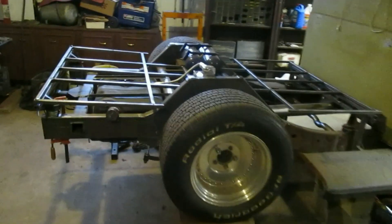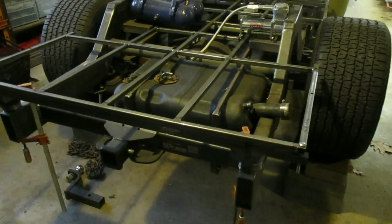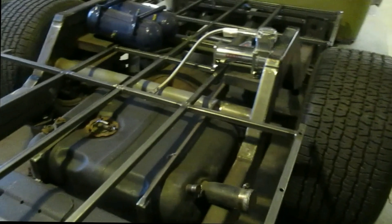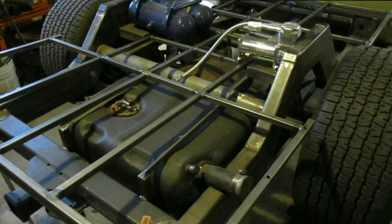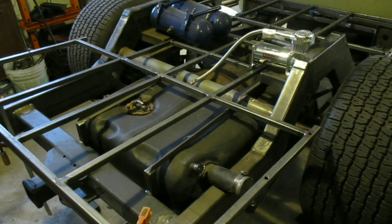I'm back on the 1946 Dodge truck again, and some of the things I didn't show you was I put a trailer hitch on it and connected the back frame rails together, and I made some brackets to hold in a gas tank. That gas tank is off the Jeep CJ — I think it's like a '76 or '78, something like that.